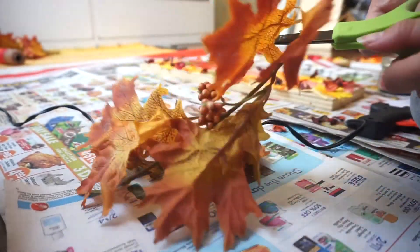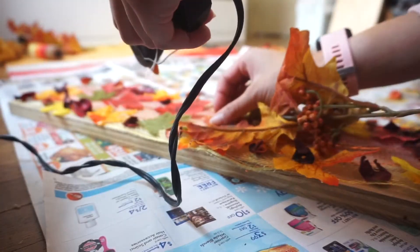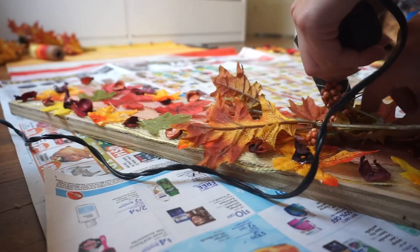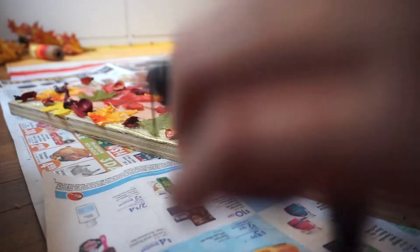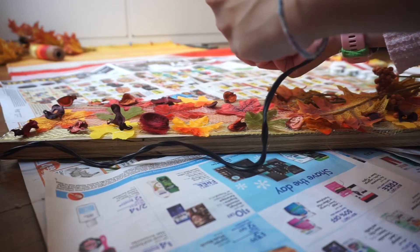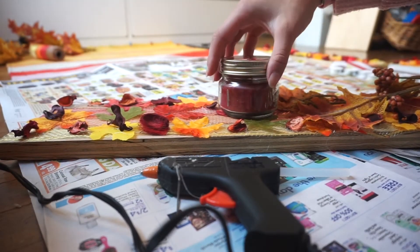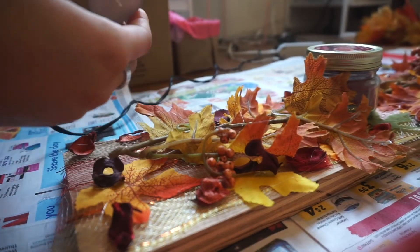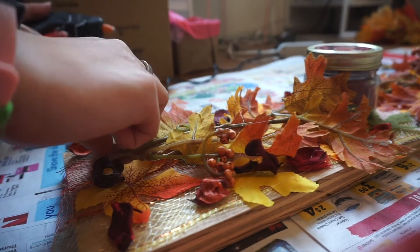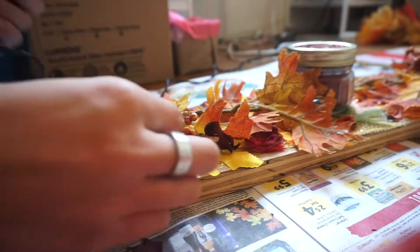I know I just said the order doesn't really matter, but I do recommend putting the flatter stuff down first and then the more 3D, poppy stuff on top — I think that makes more sense. Also, put the candles on last. You don't want the candles to be underneath anything because you don't want them to burn anything. But other than that, this is super simple!